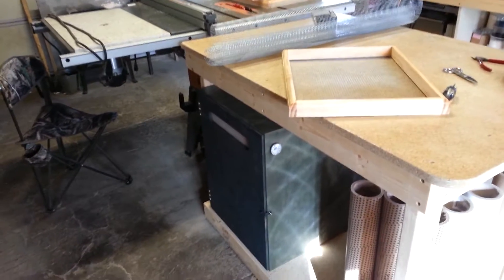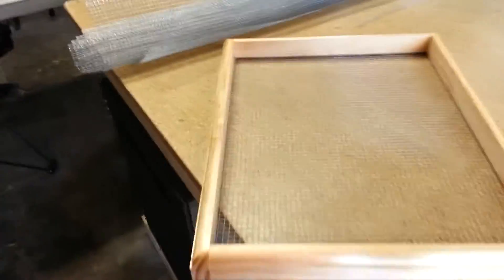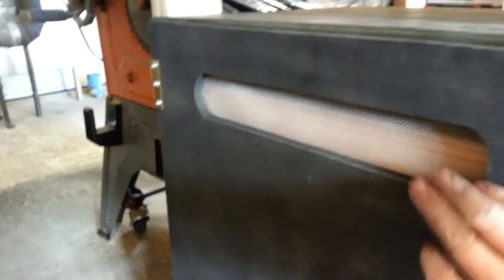Got my drying chamber done for the most part, just finishing up the screens now. This quarter-inch mesh on the back is plenty stiff, it'll work. It's been running about 15-20 minutes and I'm up to about 182 degrees, which will work. I put in a little vent up here made from some aluminum window screen.